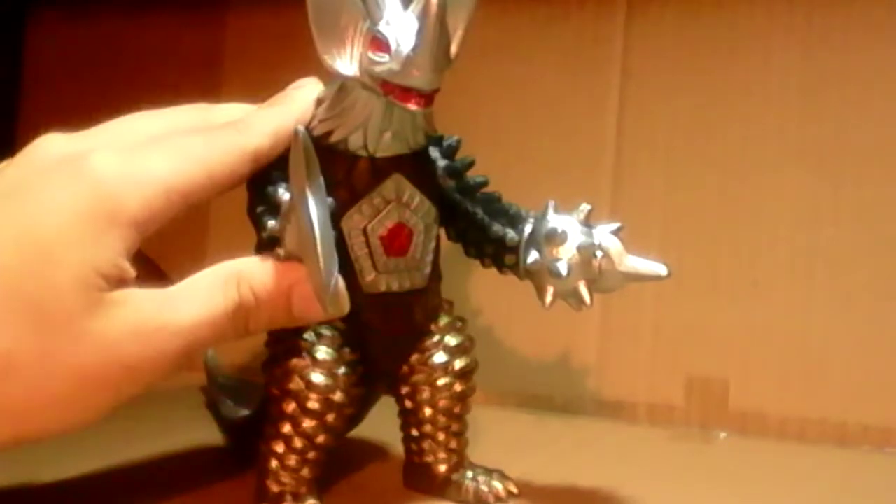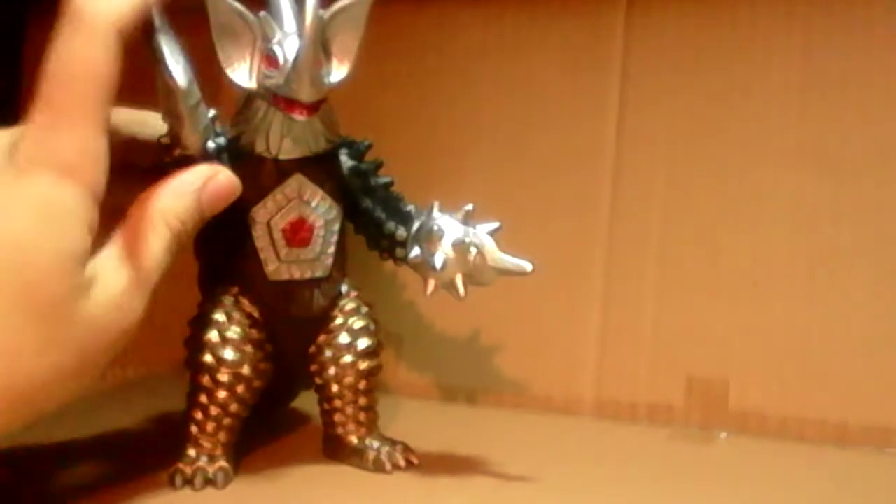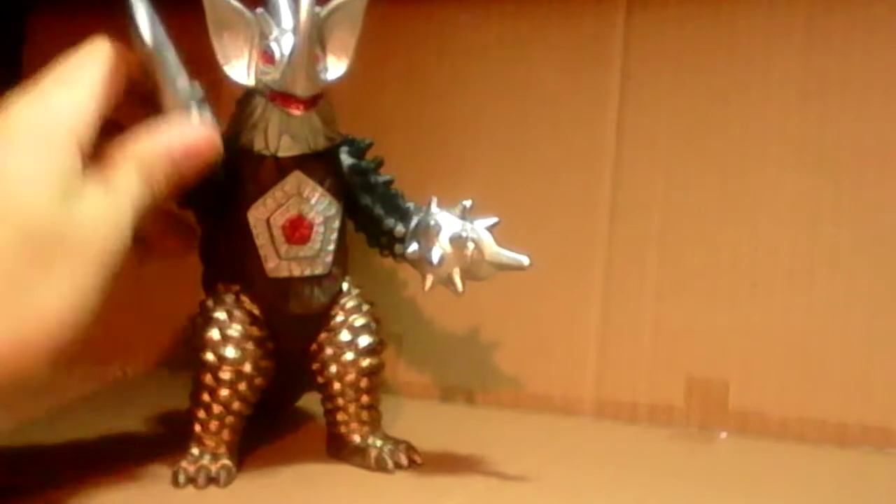Now the arms here are from a monster that I'm planning on getting — or it's gonna arrive tomorrow — called Baraba. But it wasn't Baraba from, you know, like that type of Baraba.